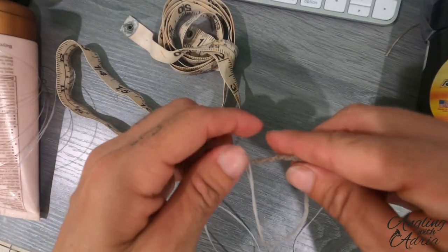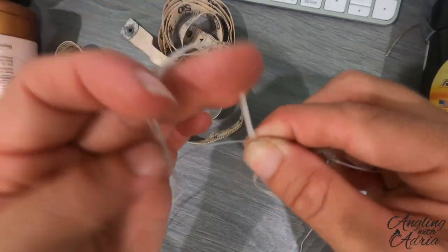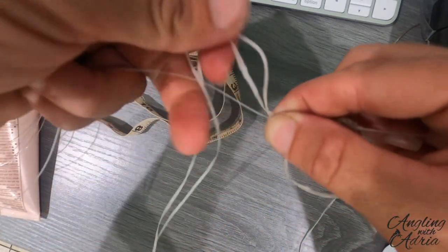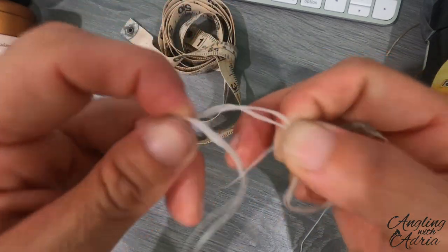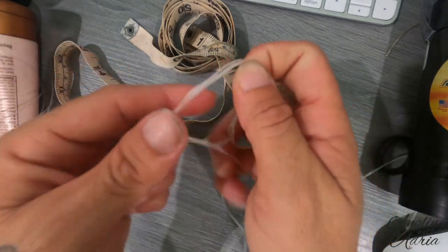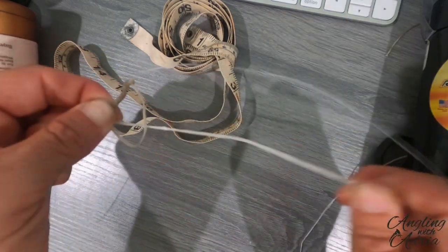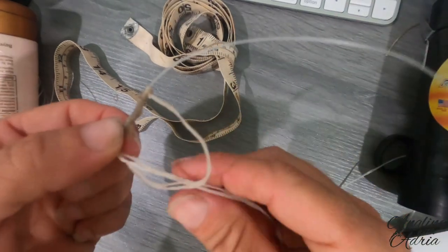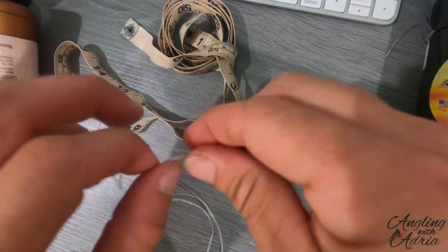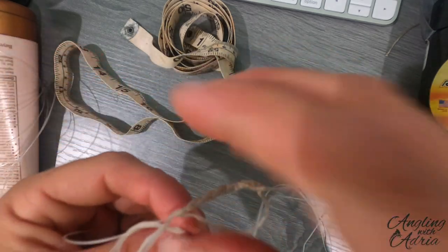After you have your desired length, you're going to form a loop, and then do another half hitch going the opposite way. One thing I want to stress is you have to hold down your loop until you get that first half hitch nice and taut — that's what's basically going to hold your loop. You're going to need to do a few more half hitches, putting pressure on it with your fingers, maybe about five more, and then you can let that loop go.